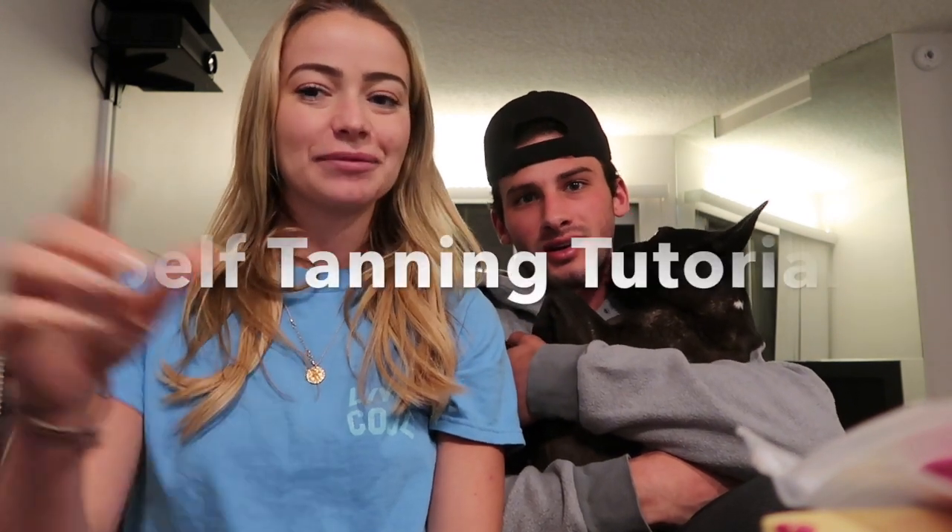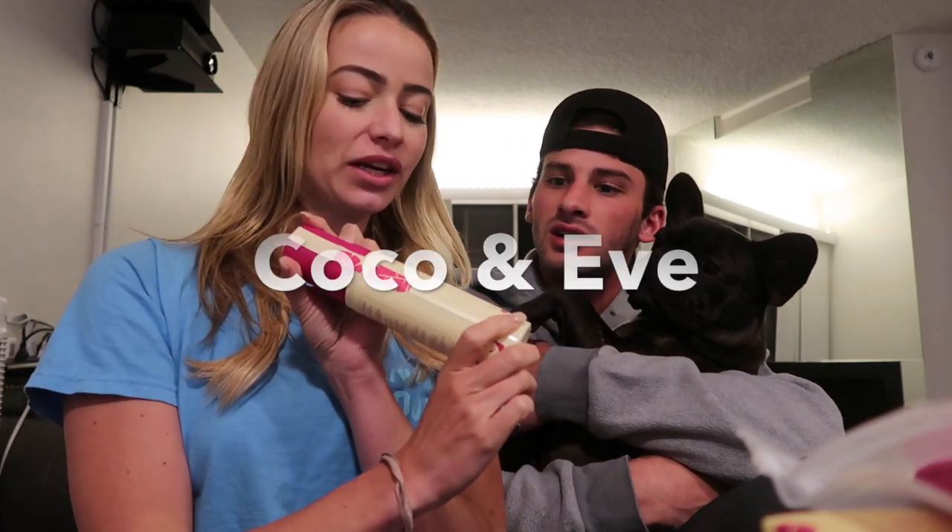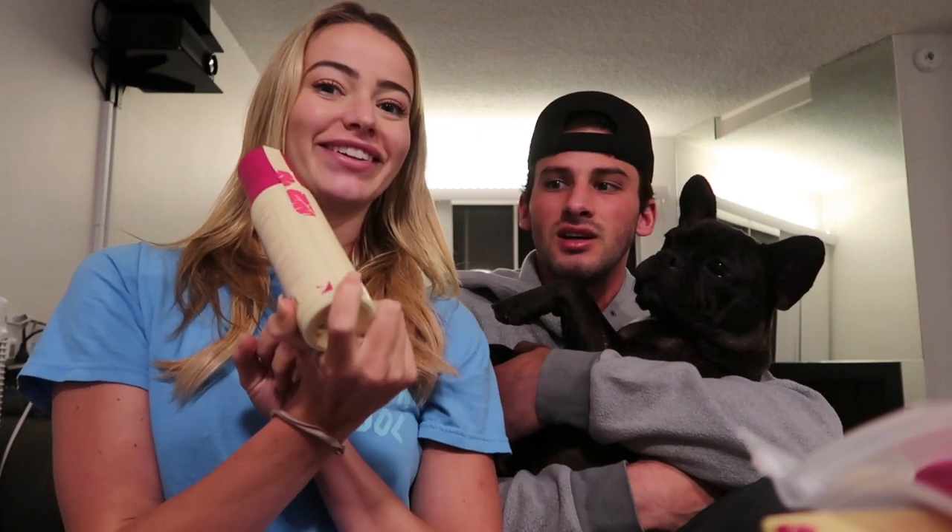Hey guys, welcome back to my YouTube channel. For those who are new here, my name is Elizabeth. Today we're going to be doing a self-tanner tutorial courtesy of Cocoa and Eve. Sunny Honey is the shade that we're going to be doing.